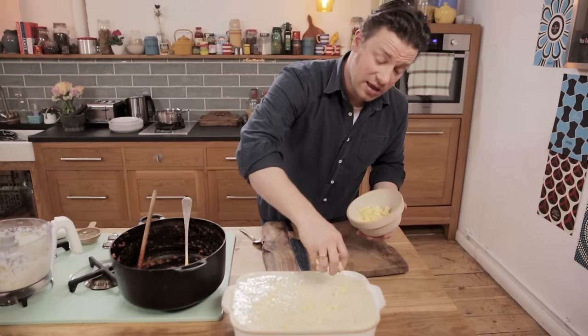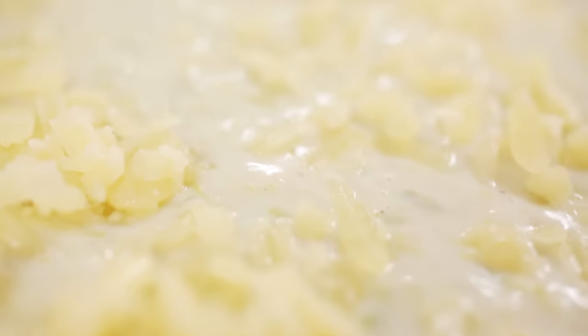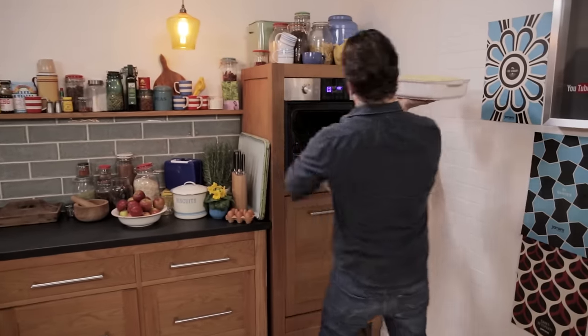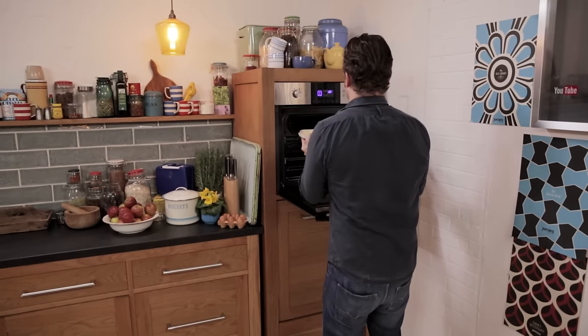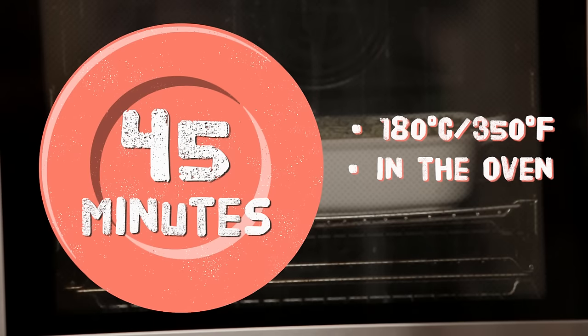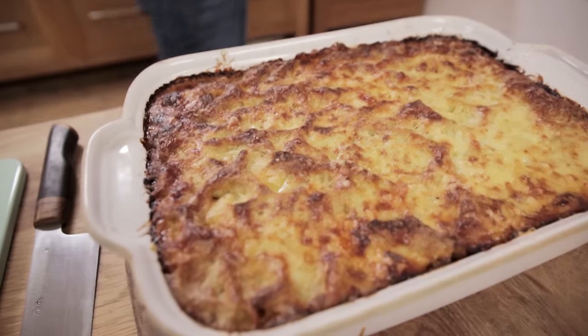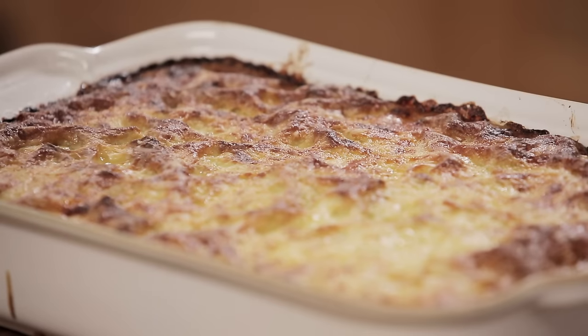Last but not least, I'm using cheddar on top. This goes into the oven at 180 degrees Celsius, 350 degrees Fahrenheit, for about 45 minutes. This has sat for about five minutes — nice and crispy around the edges, golden all over. Beautiful.